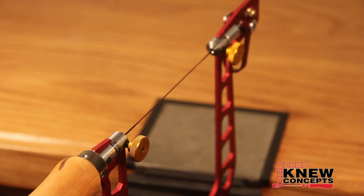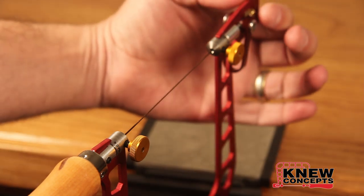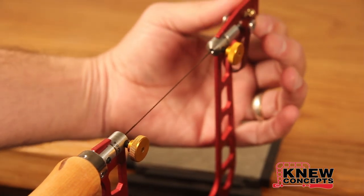If you have one of the screw saws that only has the screw tensioning, you re-tension it by way of twisting the tension knob.